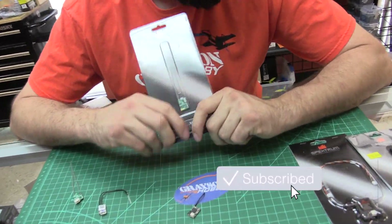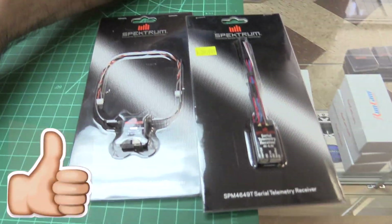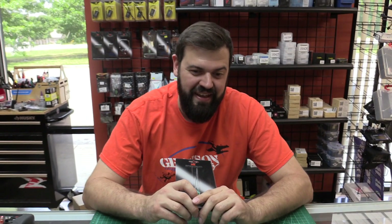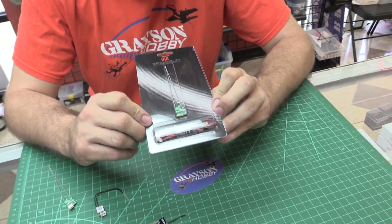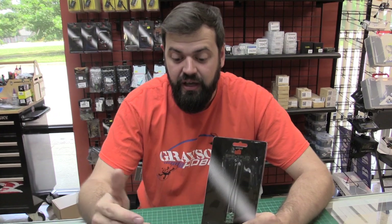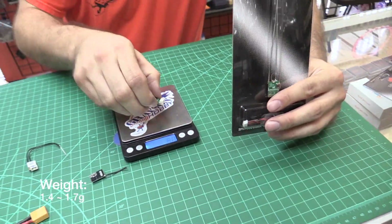So you might have seen on our last video that we're talking about how Spectrum has zero micro receivers — five volt, full range. Everything Spectrum has was huge, and there's no diversity in the big stuff. This was needed to be smaller. So this is the new SPM 4650 DSMX Serial Racing Receiver Version 2. It's their new micro receiver that does telemetry communication with bi-directional communication, kind of like S-port for FrSky. It runs anywhere from 3.3 volts to 8.4 volts, so it'll work with newer flight controllers like Diatones that have abandoned the 3.3 volt path. It weighs about 1.7 grams with the connector, roughly 1.4 grams without the housing.